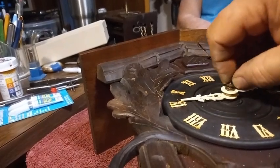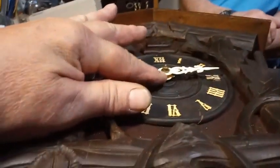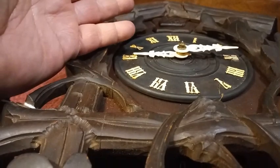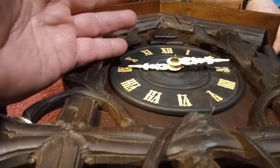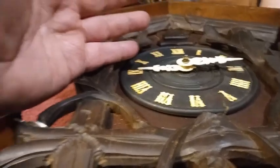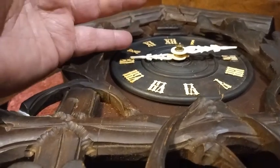As long as the arbor is fully threaded, this works. I do it all the time. You don't have to have a square hole minute hand. I do not recommend that you do this to an antique bone hand.